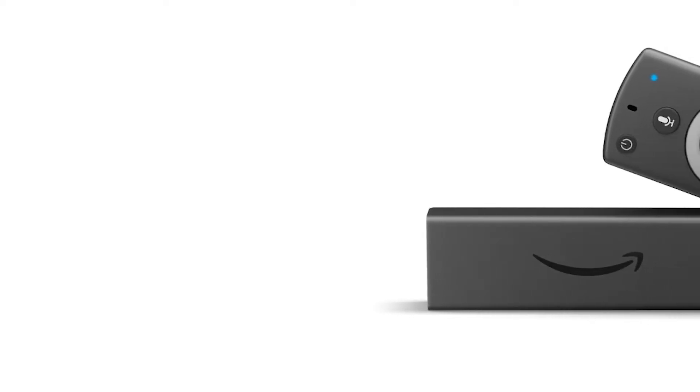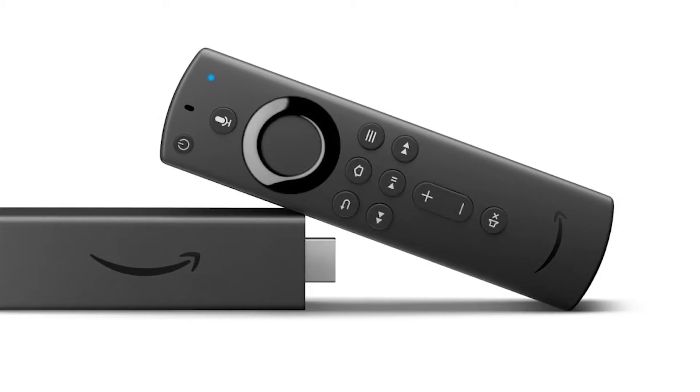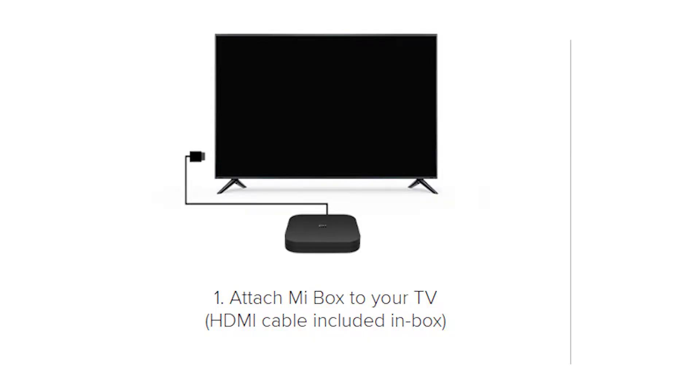The only bummer I feel when comparing to the Amazon Firestick 4K is the HDMI. In case of the Firestick, you could just stick it in and manage only the power cable. While for the MI Box, you need to manage the power cable as well as the HDMI.